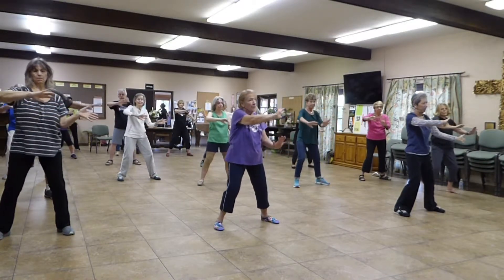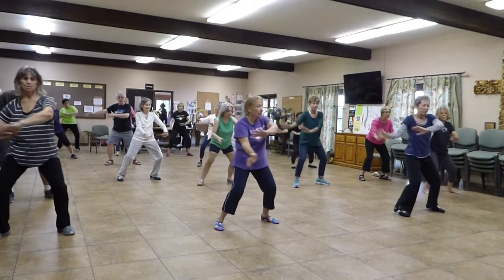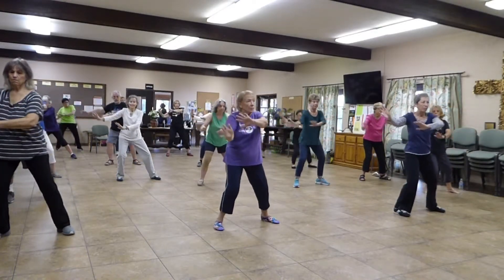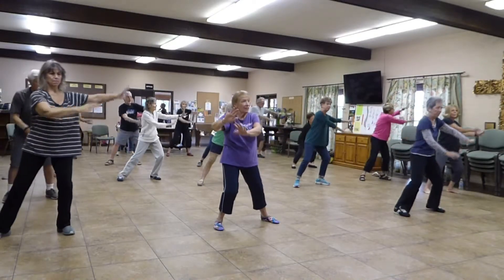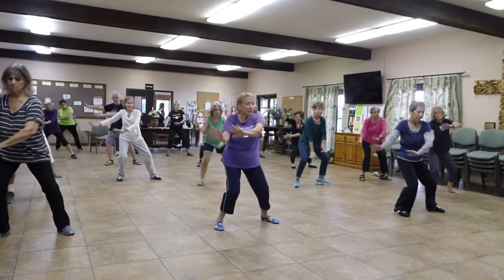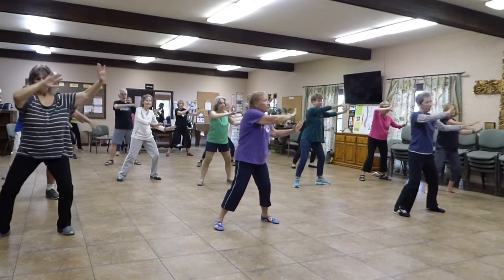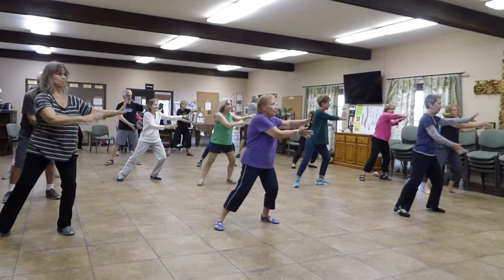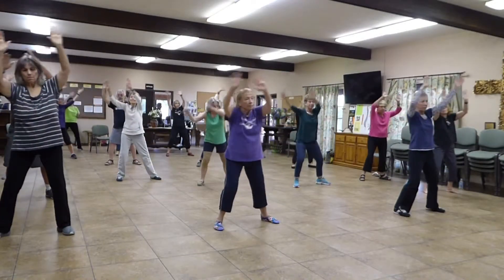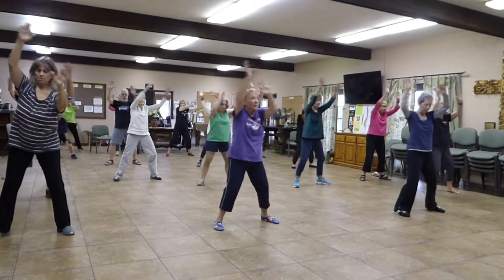Breathe in and breathe out. Now let's get lower. Come back up. Lower. And rise. Lower. And rise. Let's switch — low on the right and rise on the left. Now let's move up and down. One, two, one. Reverse. One more.